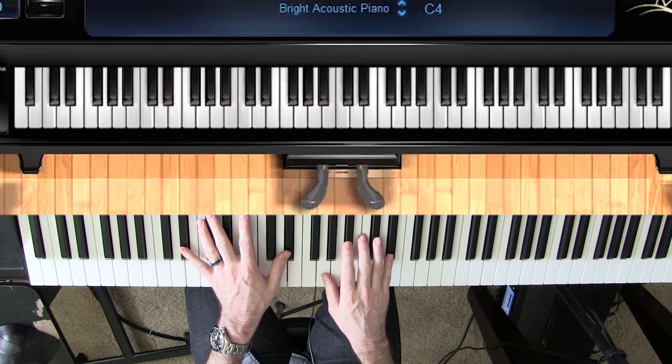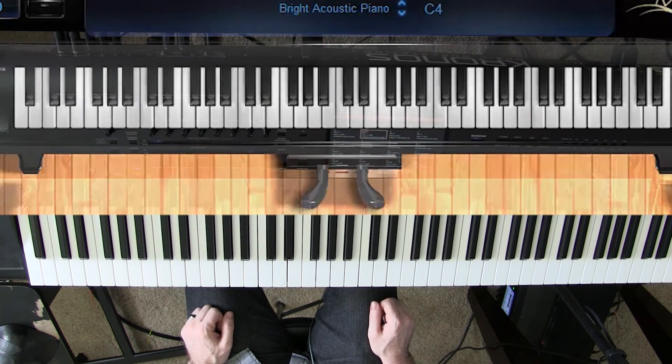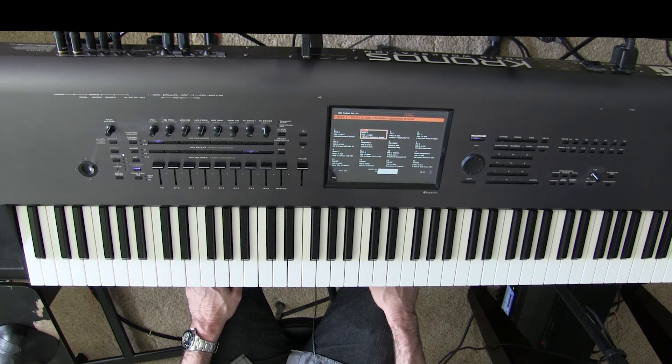And then it goes back into the chorus, and then the main part out. I hope that helps — a really simple song, and I hope you use this video to get better at piano. Check out my website for online lessons and tutorials, and I'll see you again soon.